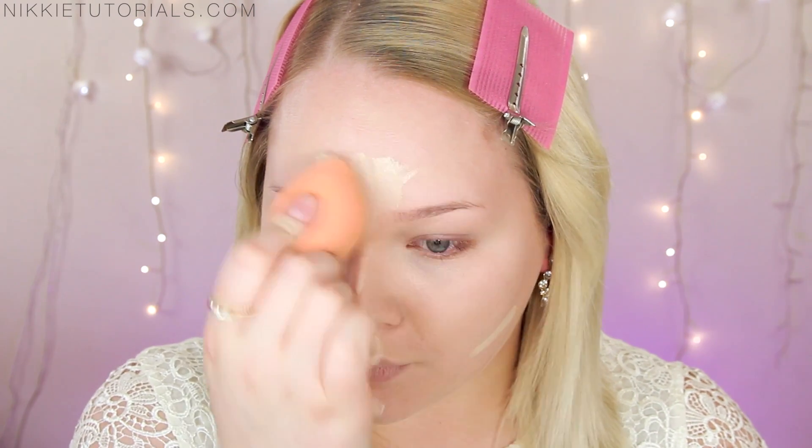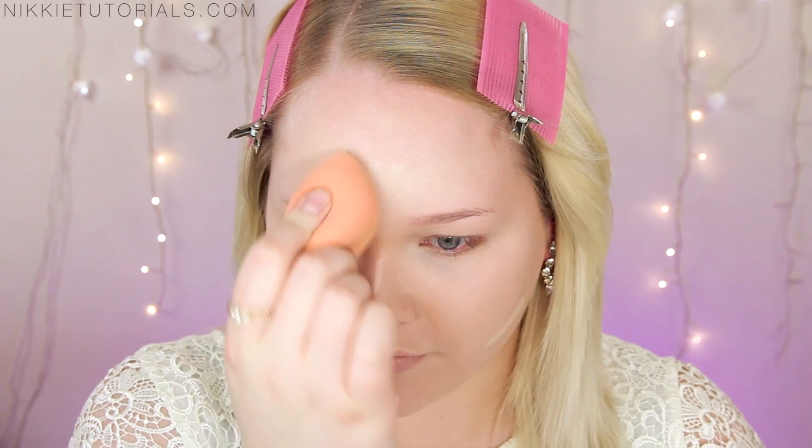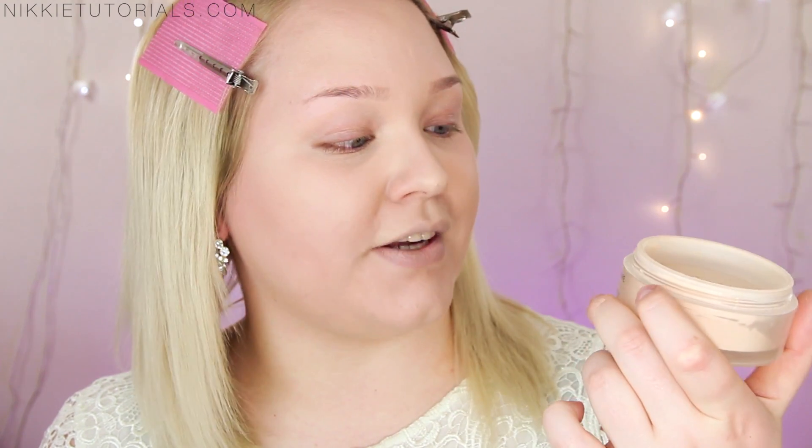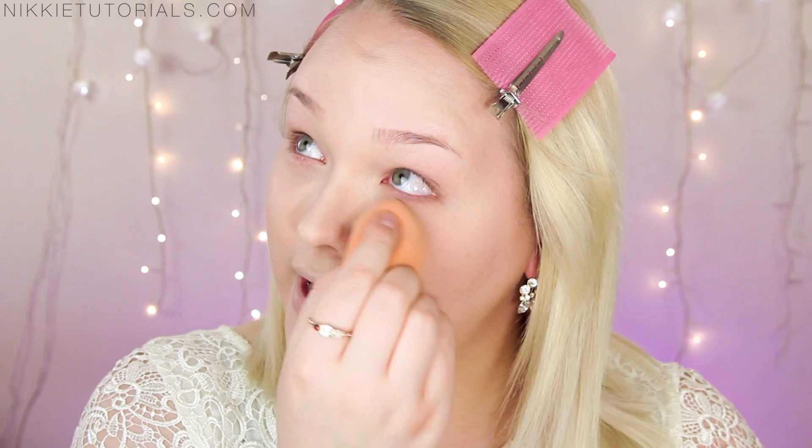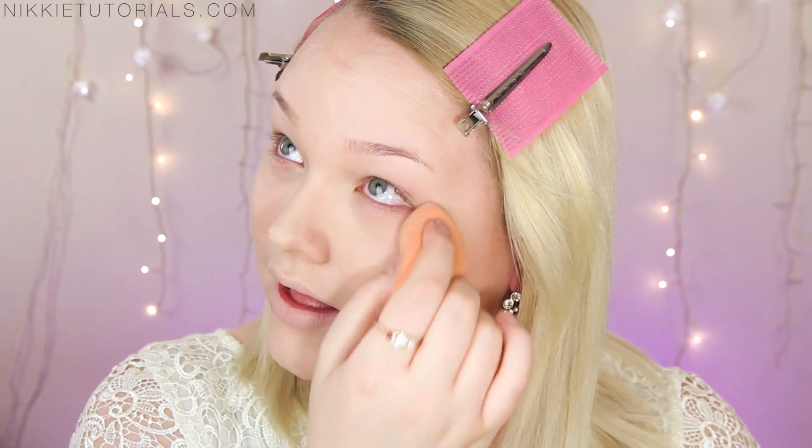Once I've blended everything in, I go back to the flat side of the sponge and work that over the rest of my face. The sponge is damp because I wetted it beforehand. I then go into my setting powder — I use my Chanel Natural Loose Finish Powder in 20 Claire — buff it into the sponge and set my under-eye area with that. This is a great way of making your under-eye area last all day long.